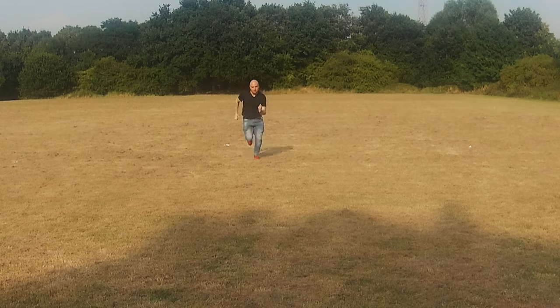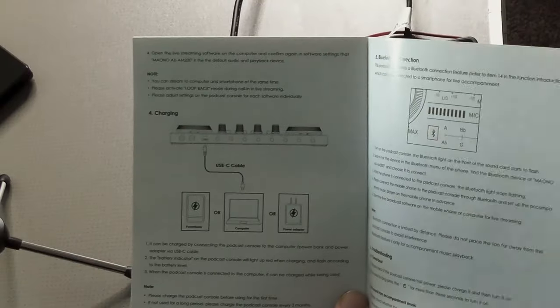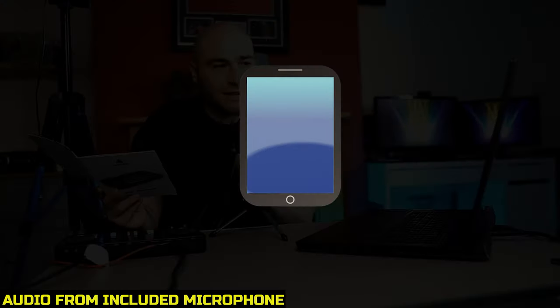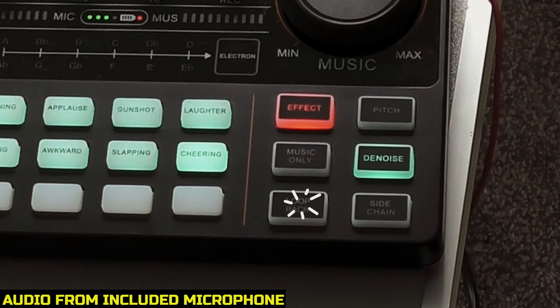I've got no idea what loopback is, so I'm going to quickly read the instruction manual. The user manual says you can stream to computer and smartphone at the same time, and to please activate loopback mode during call-in. So it seems that if you want to stream to multiple things like mobile phones, tablets, and laptops, you will need loopback enabled. If you disable loopback, they should just be able to hear you through the microphone. With loopback enabled, if you've got something like a YouTube video playing on your PC, they will be able to hear that too.